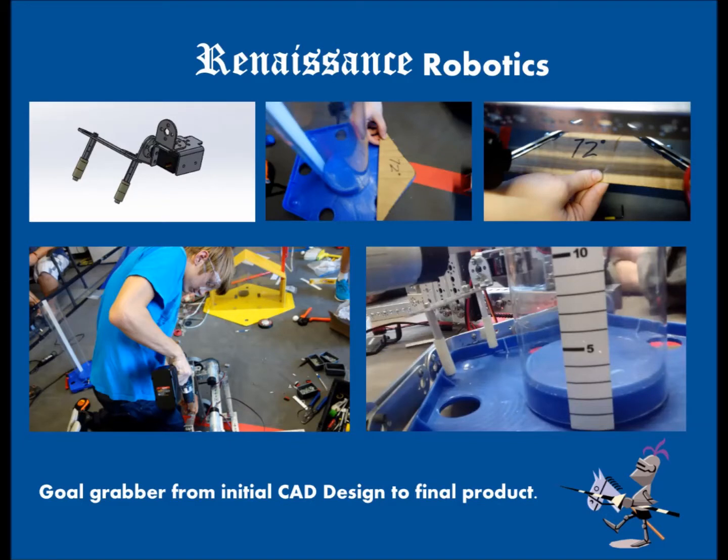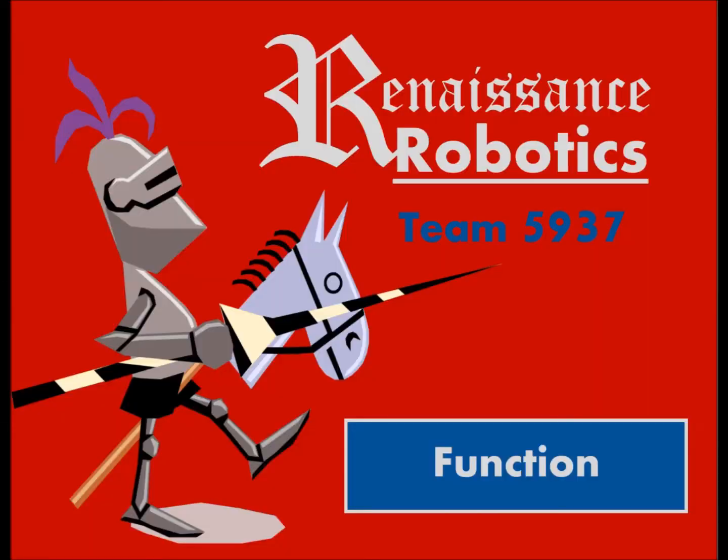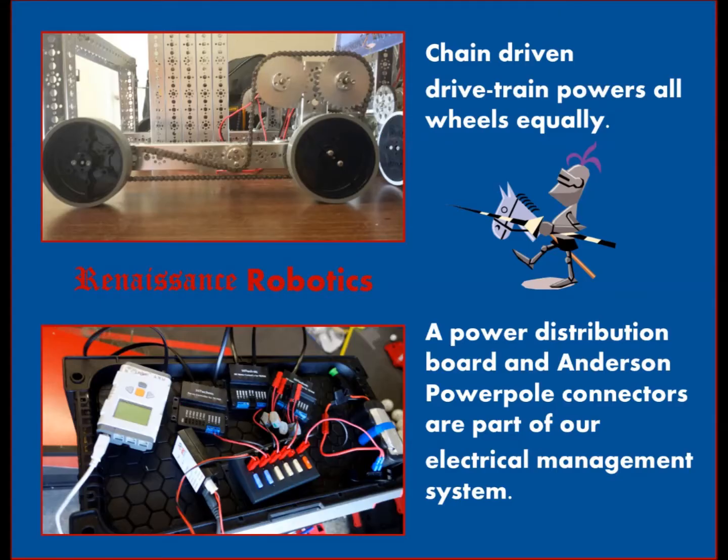The inspiration for our linear slide came from the industrial machine, the forklift. We used PTC Creo and Solidworks along with hand-drawn drawings to better explain things to others and make sure all components work the way we want to.